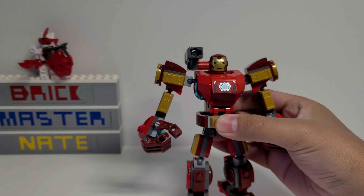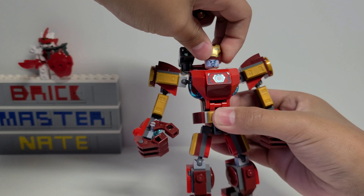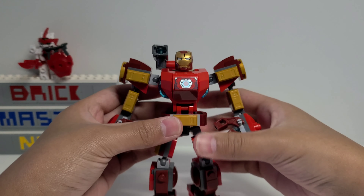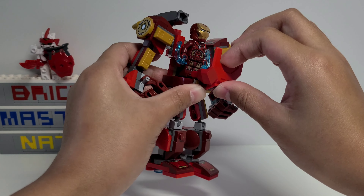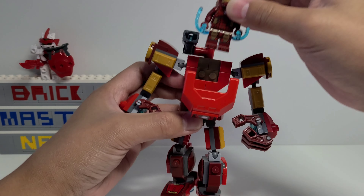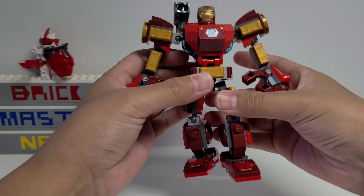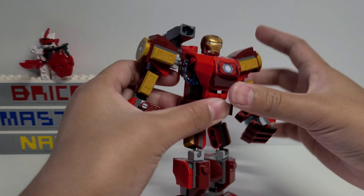What I like to do is take this helmet — which is obviously not included in the set — and replace it with this one. To me this looks a lot better; it matches with the rest of the build a bit better, and even with the figure I think it looks cooler. Overall I just like this piece a lot more.